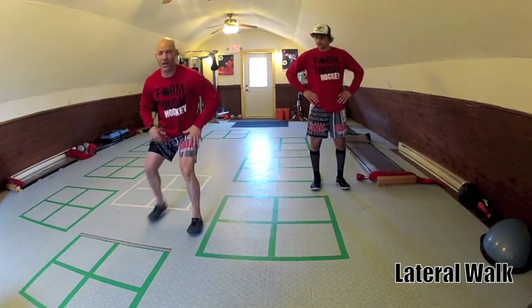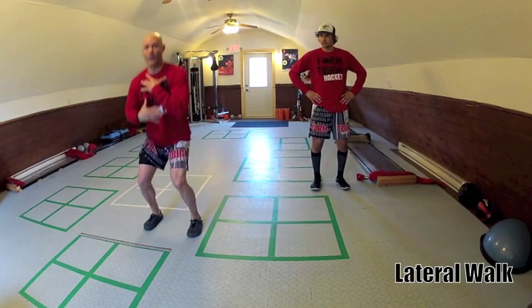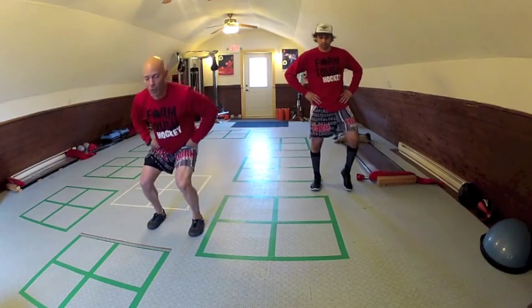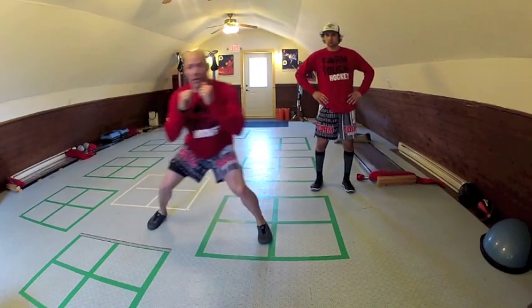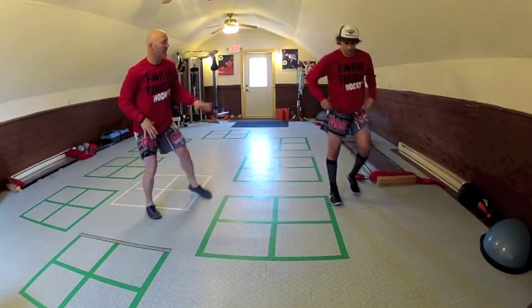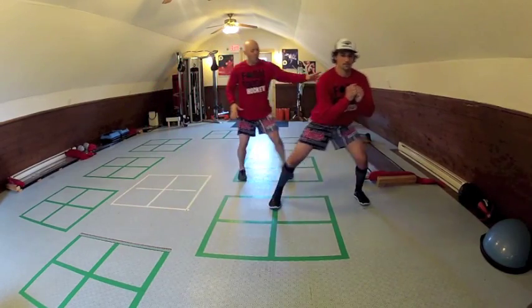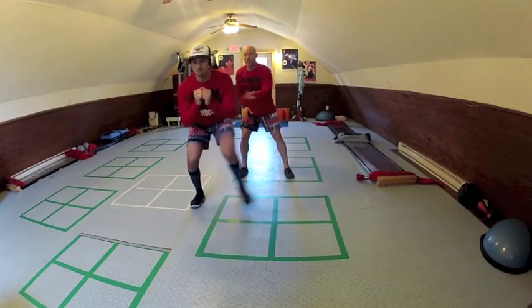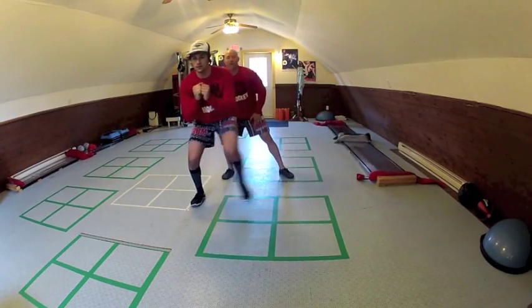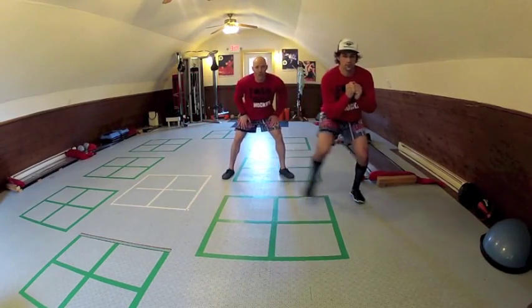The third exercise is a lateral walk. Stay low — we don't want to bob up and down like when we skate. Stay down, step one-two over, set, then one-two back. Keep the body low with shoulders staying down as you step side to side across the boxes.